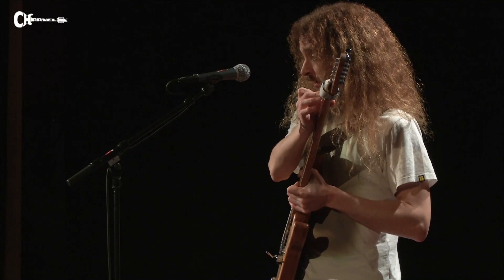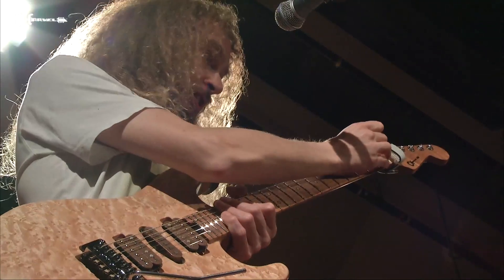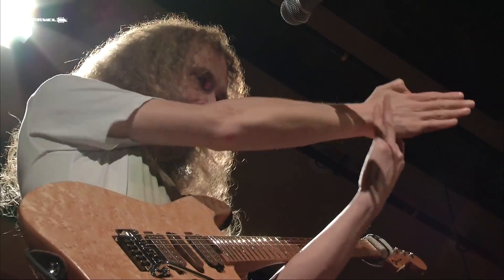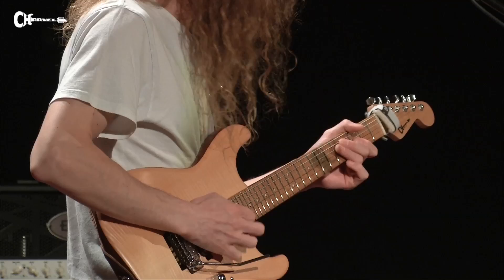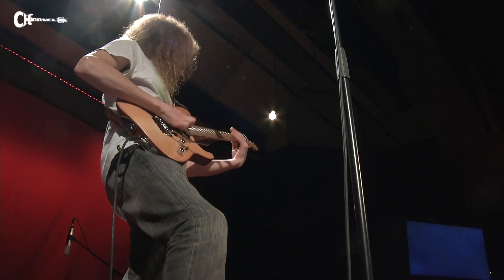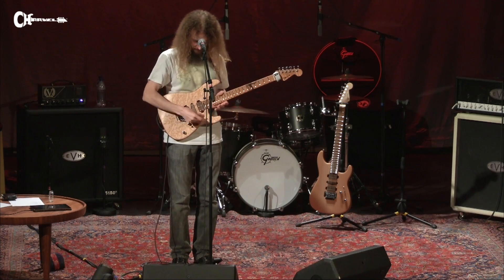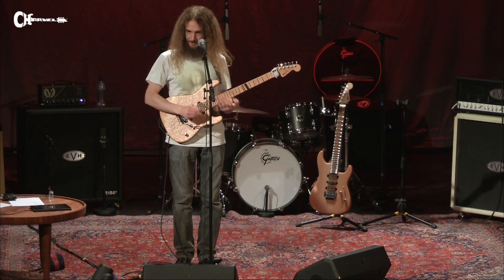We experimented with different nuts, and touring experience taught me that although a self-lubricating Teflon nut is great in theory for tuning stability, if you take a guitar on the road for months on end, the D string — it's always the D string first — will saw its way through the nut slot, and after a while the open D string just buzzes because the nut slot is too deep. So I said let's go back to bone and cut the nut slots really accurately. A little bit of the unfortunately named nut sauce in there, and it's stable — but it lasts longer than the self-lubricating kind.